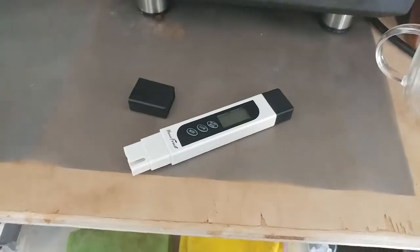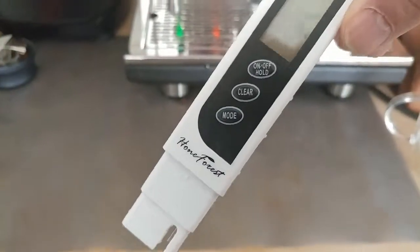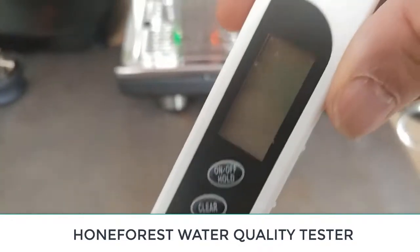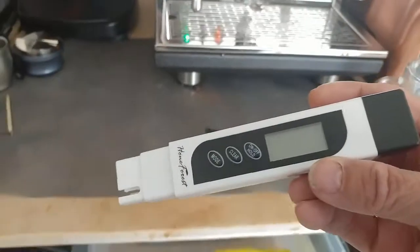Hey, FastTrack video is here. My name is Ed. I want to go over this water hardness device that I got from Amazon. It's a water hardness device — it tests water — and I've got my ECM up. Here's what we're going to do: I'm going to show how this thing works.